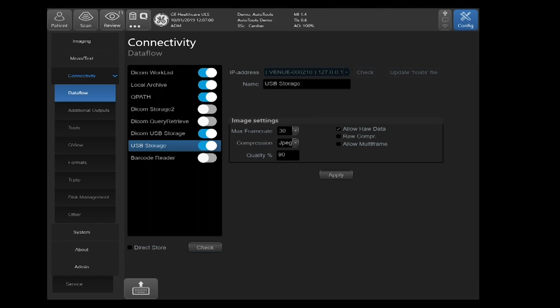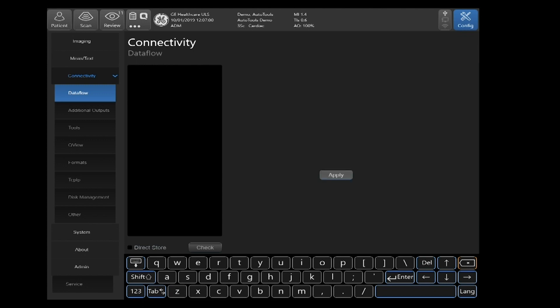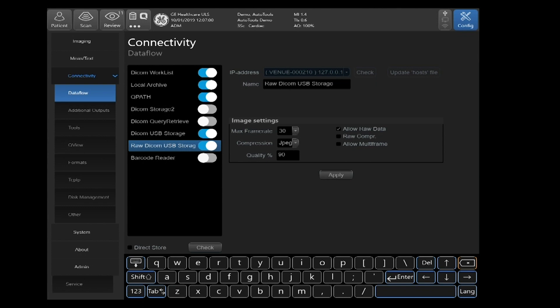If you click on USB Storage up top, I'd like to rename this for your convenience — just as an indicator that it is in a DICOM format and it is raw data. I would rename this section to Raw DICOM USB Storage, so that if you ever go back to this section, there will be no confusion that you're saving in a raw DICOM format. Go ahead and click Apply, select Close, and reboot the system.